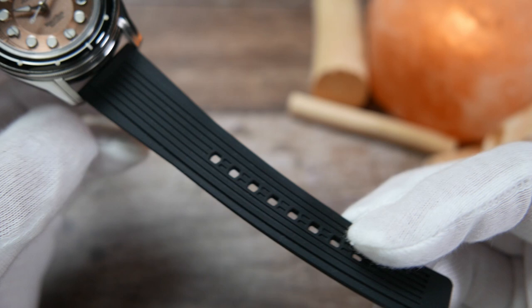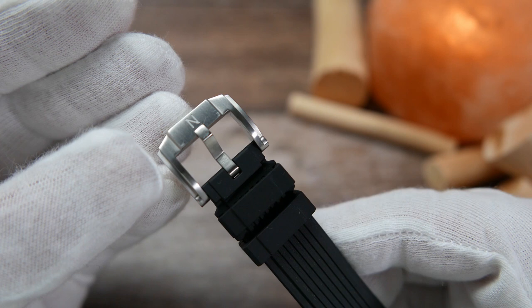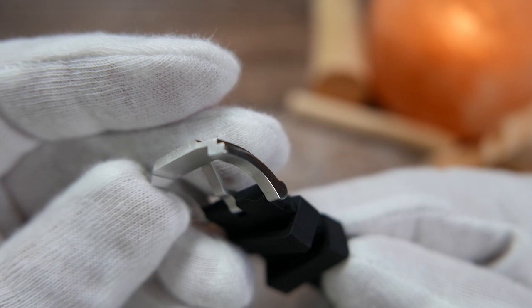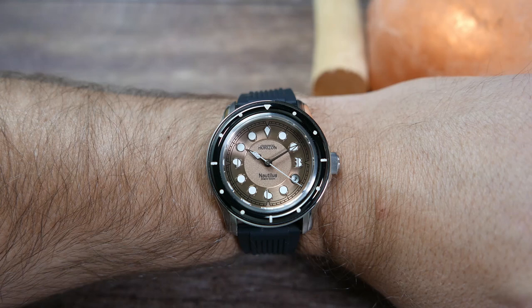The watch comes on a custom-designed black vulcanized rubber strap, striped on the top side with the brand's name and a wave pattern on the back. It features quick-release spring bars for easy strap changes, and a custom-designed Art Deco-style stainless steel buckle — brushed on top, polished on the sides, with an engraved 'N' for Nautilus. One thing to note: the buckle is pretty sharp on the bottom, which is something Horizon should address before production.